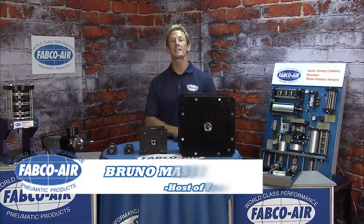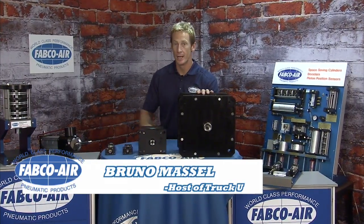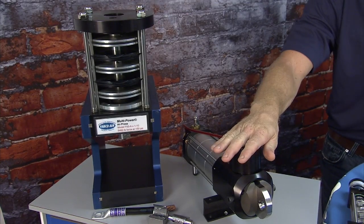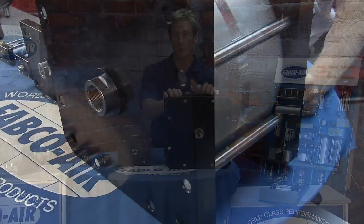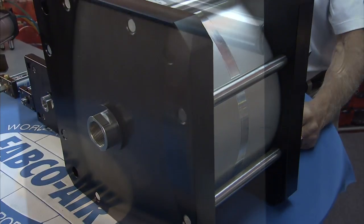I'm Bruno Massel here at Fabco, and the next line of cylinders is the multi-power. We've got the press and we got the crimper. Let's start with the multi-power. In its simplest form, multi-power is a stacked piston which gives you the ability to obtain hydraulic force from just shop air.